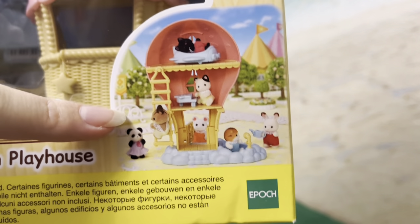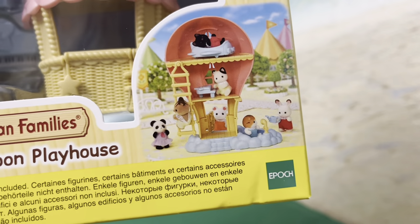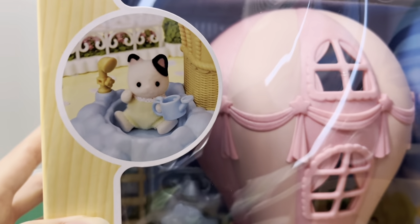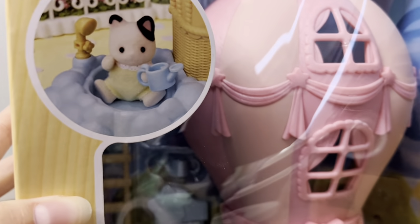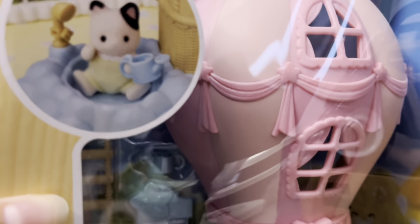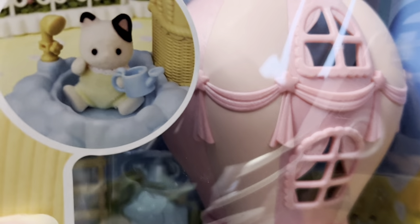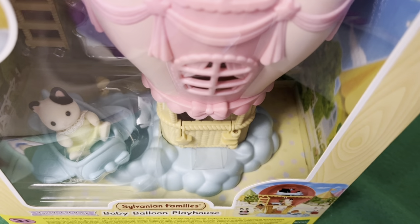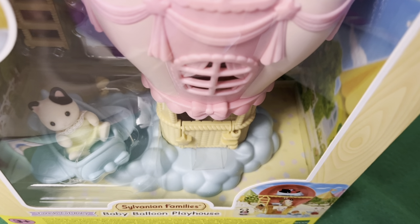From the inside, with loads of babies — that doesn't come with the set — here our babies can play with water, I guess, because here is the little yellow shower. We can also see the blue watering can. By the way, the base of our balloon looks just like clouds, which is really cool.